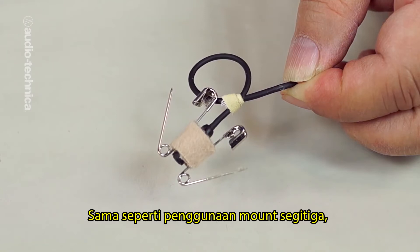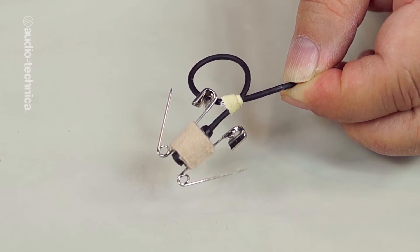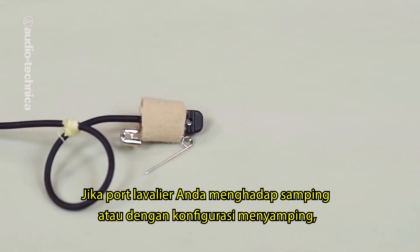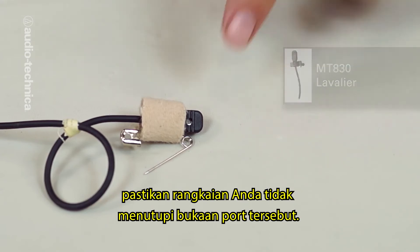Just as in using the sticky triangles, be careful not to seal up or block the open sound ports at the top of the mic. I'm using an AT899 Omni, but this approach will work with any top facing lavalier. If your lavalier is a side address or side facing configuration, be very careful not to block the opening.